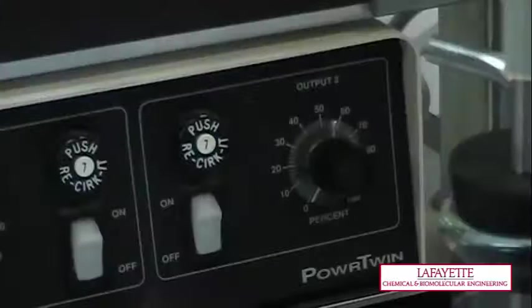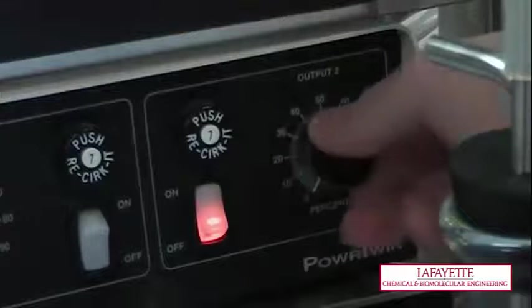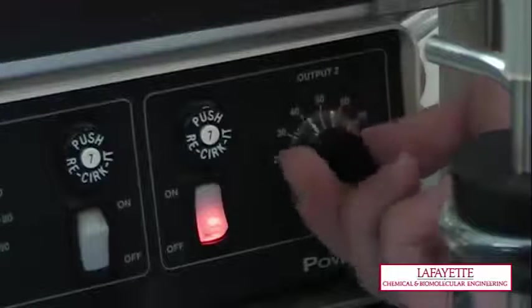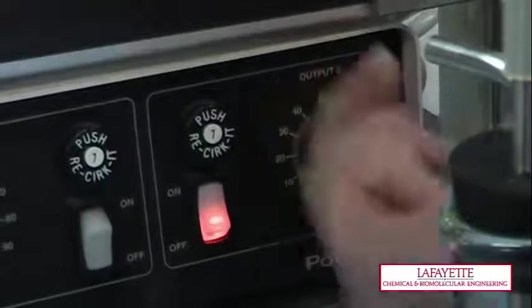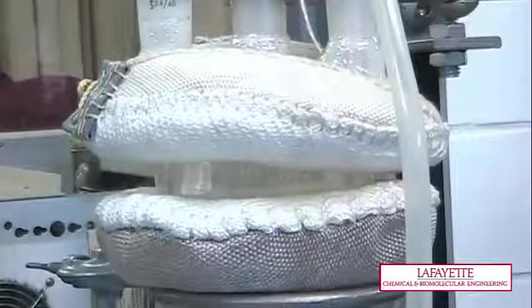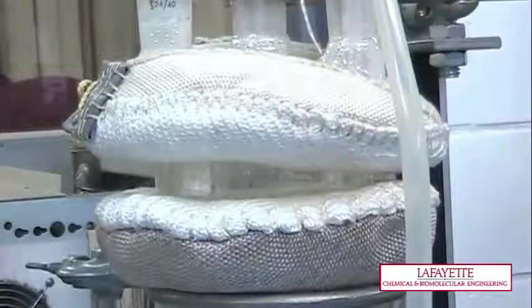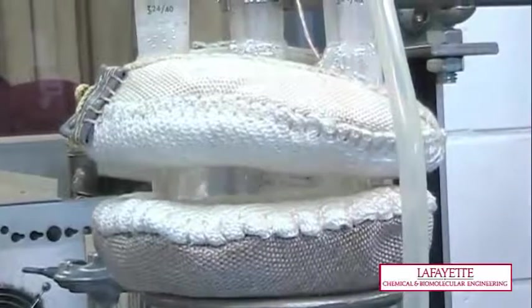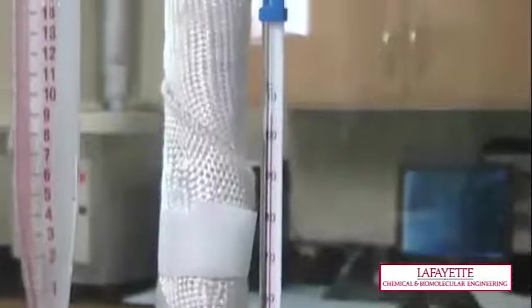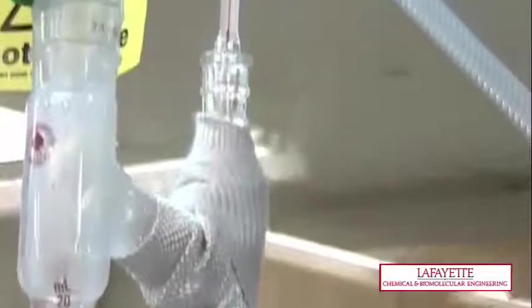Next, open the cold water valve to allow for cold water to flow through the condenser. Turn the electric heater on and set the dial to 100%. Do not turn on the electric heater before the solution is in the still pot to ensure the glass does not become overheated and break. When the liquid begins to boil, reduce the temperature to 60%. Once the temperatures of the two thermometers are constant and approximately equal, record these temperatures and wait 15 minutes before collecting a tops and bottoms product.